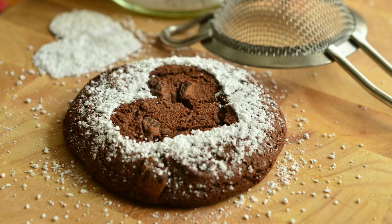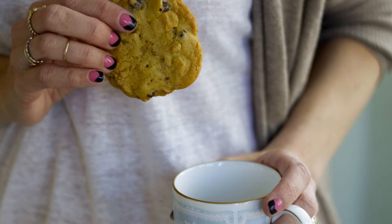Some cookies are soft and others hard. The softness of the cookie depends on how long it is baked. Now, what sort of cookie would you like with your tea?